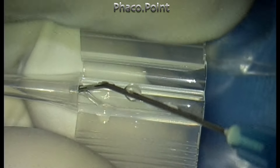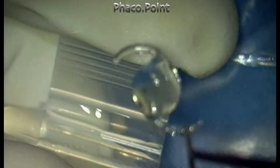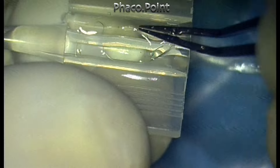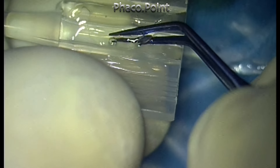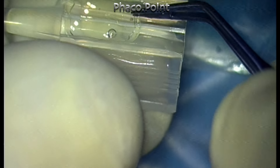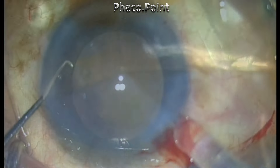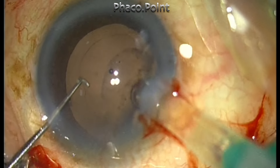I decided to load it in a fresh cartridge. I stored the lens in balanced salt solution as a temporary measure. The lens is now loaded into a fresh new cartridge — the standard cartridge we use for indigenous hydrophobic acrylic IOLs — and injected into the eye, and everything goes smoothly.